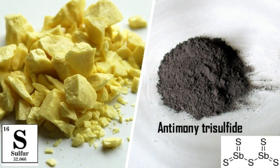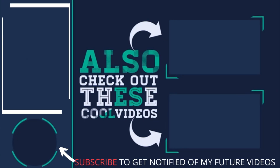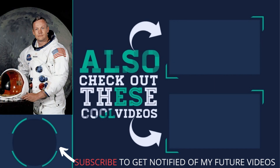So that's all I have for you today. If you enjoyed this video, maybe you will enjoy some of my others. Make sure to check them out. See you soon!